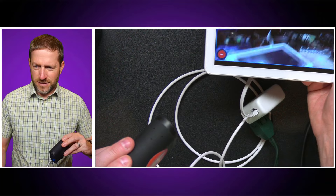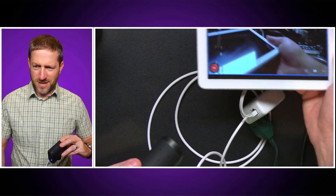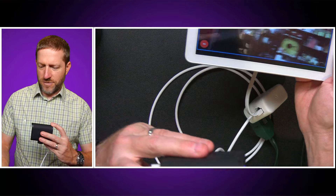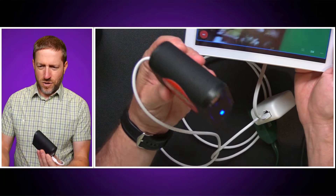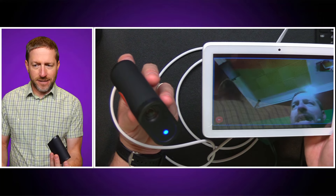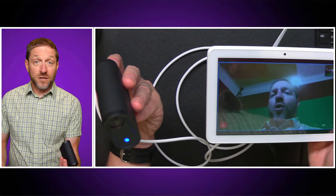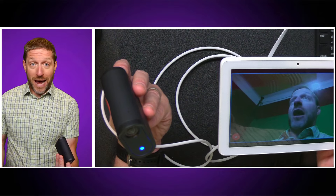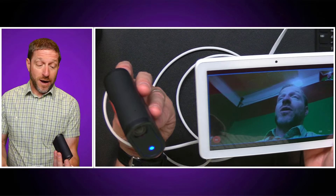And you will see — this is my Mevo here, that's my wall of toys, this is me — and you can see that I am getting a nice solid feed over the USB-C cable, which is also passing data to my Mevo Start.